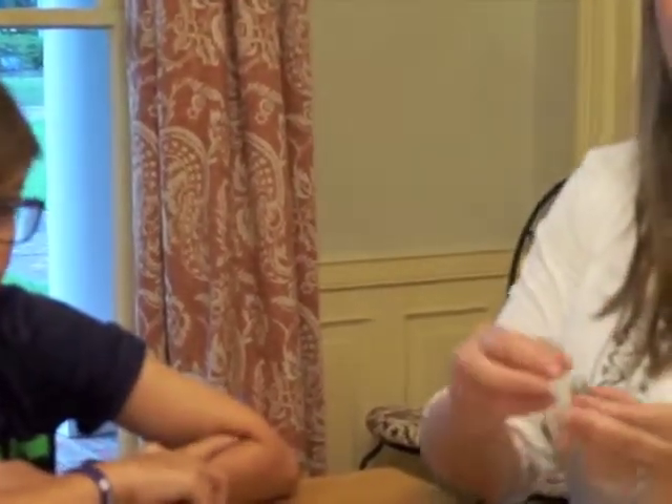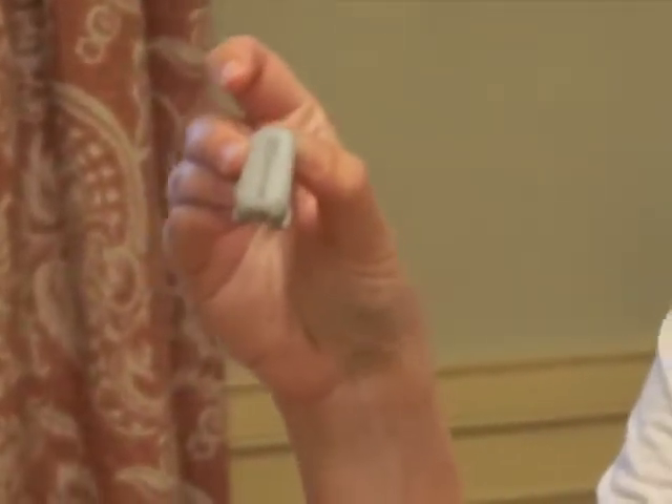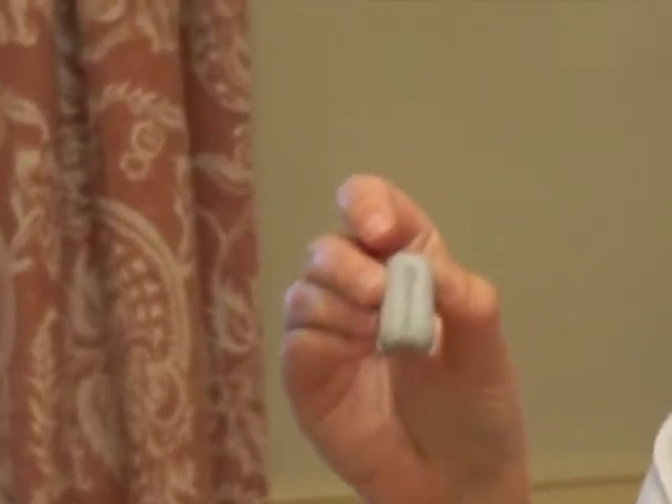Now the last step is to put the transmitter back on. The transmitter is what actually sends the information to his phone. We reuse the transmitter — it is good for 90 days — so we just clean it. This is actually the hardest part: putting it on, because you have to get it squeezed in just right. There's a little lever.